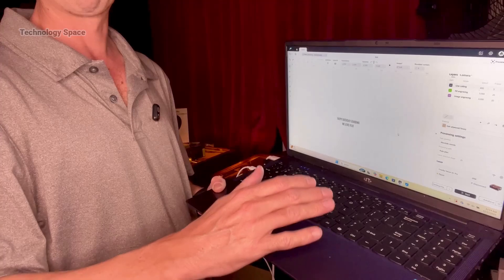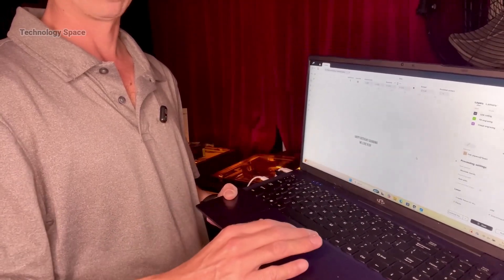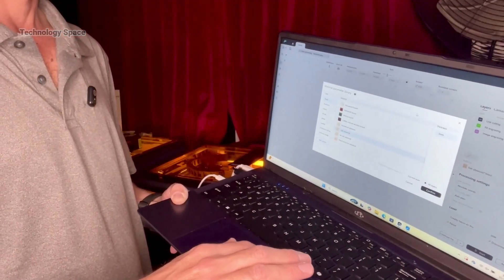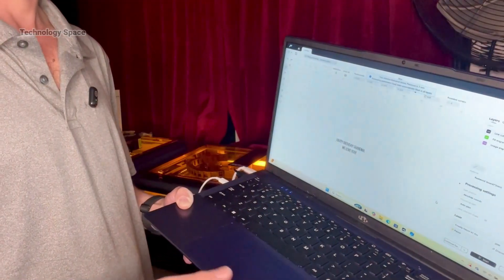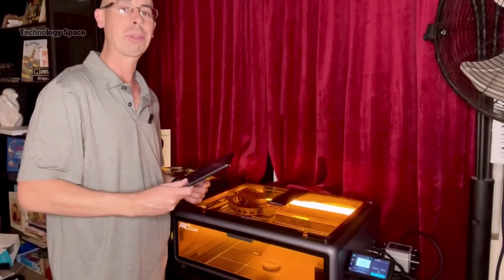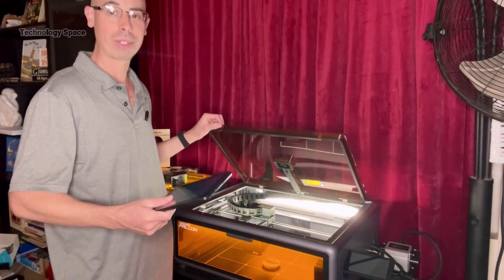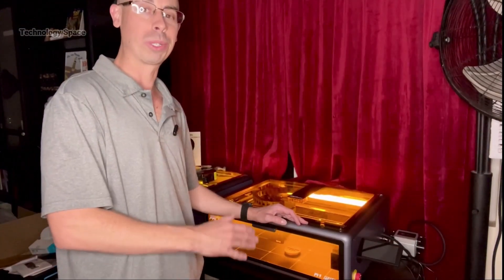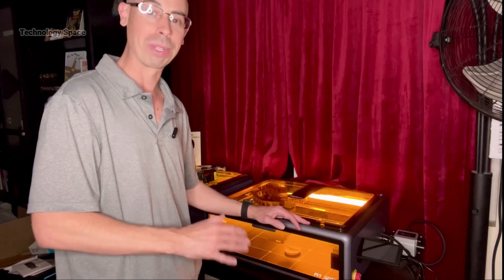All the controls run through Falcon Design Space, available on both desktop and mobile. It has a built-in material library, so you just select your surface and it autofills the best settings. And here's what I love — the mobile app lets you monitor your engraving in real time. You can pause, stop, or adjust jobs remotely. The A1 Pro also includes dual flame detection sensors, so no blind spots, total peace of mind.